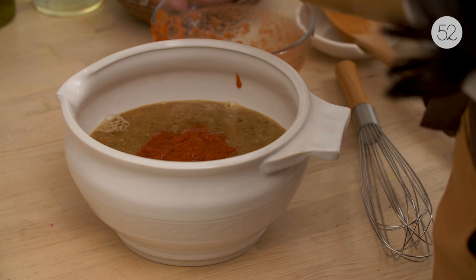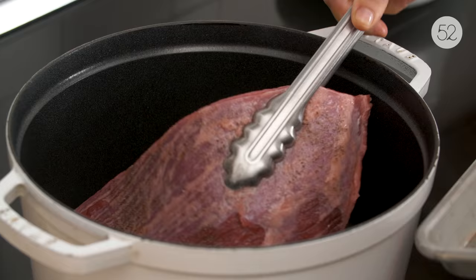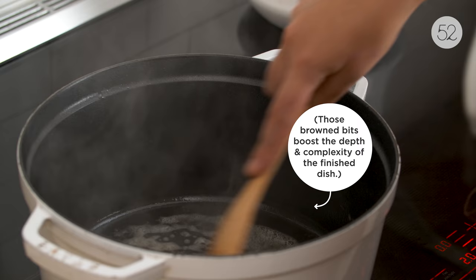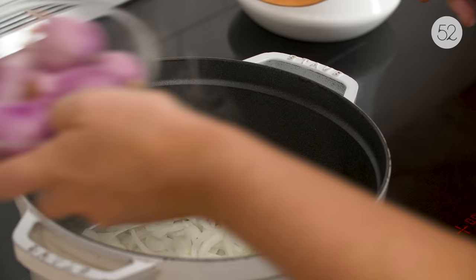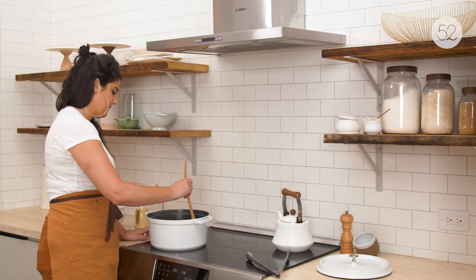Heat up a Dutch oven over medium-high heat and sear your brisket for about four minutes on each side. It was really nice cooking on the induction cooktop because it comes up to temperature really quickly and cooks really evenly, so you can get a really even sear. You can also caramelize onions a lot quicker than you would on a normal stovetop — let those simmer with some butter for about 20 minutes.